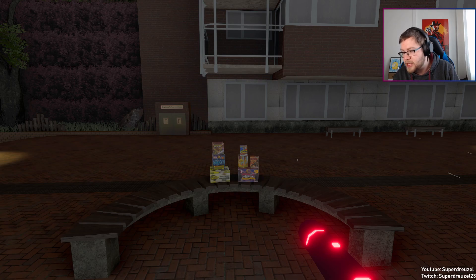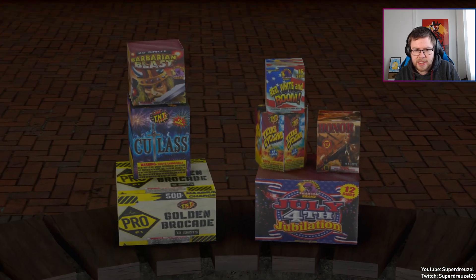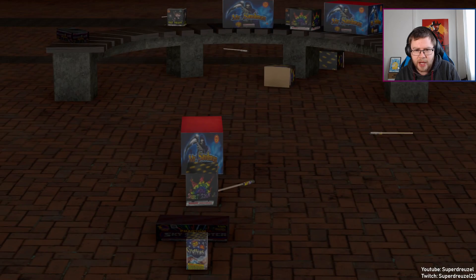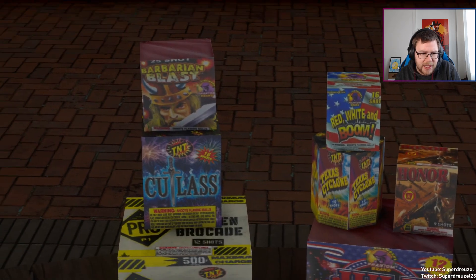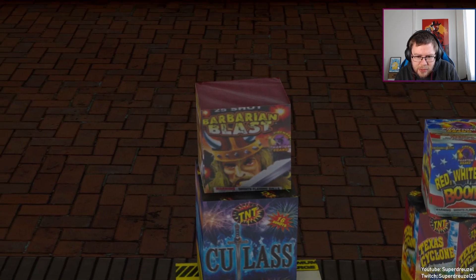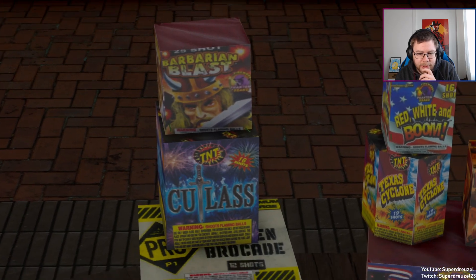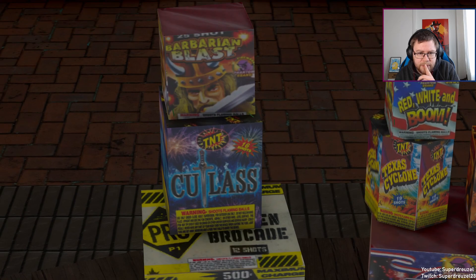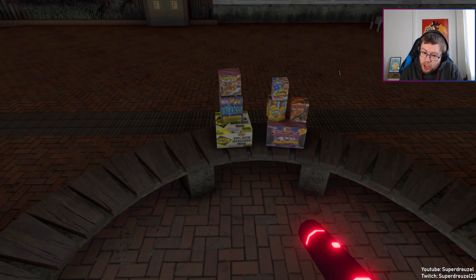This is version dash again. This adds — there's the camera — one, two, three, four, five, six, seven cakes. Last pack had five and a rocket. No rocket this time. This adds the Barbarian Blast. That label is not really clean on there — it's a bit stretched, needs to be a little smaller — but it's from Phantom. Cutlass — I like that label from TNT. Cutlass, 16 shots. 25 shots. Golden Brook Art, 12 shots. 500 gram, 12 shots. That's a big boy. That's a big box for 12 shots.